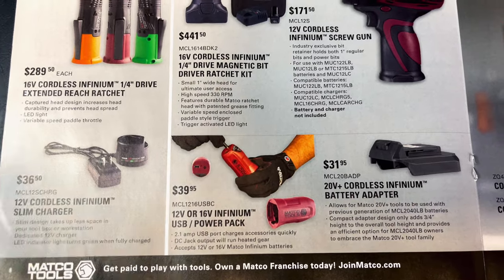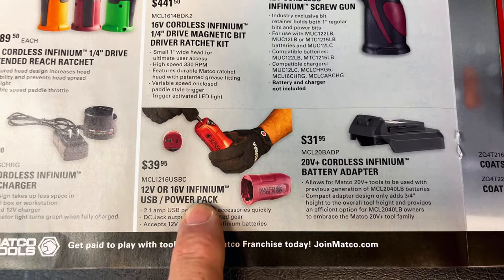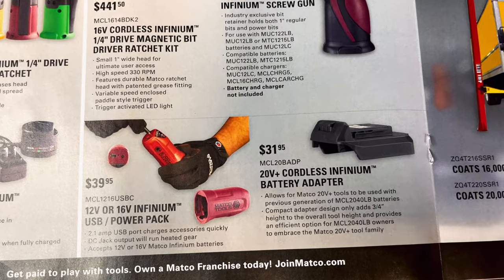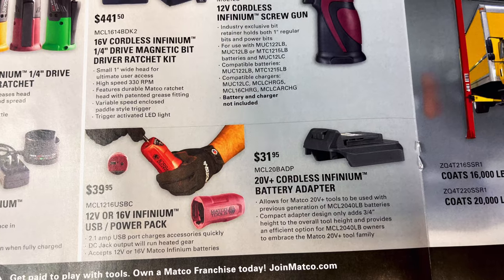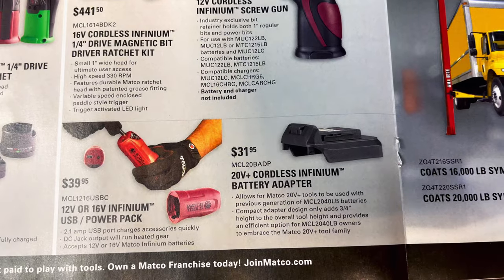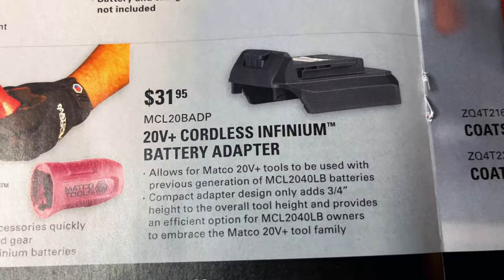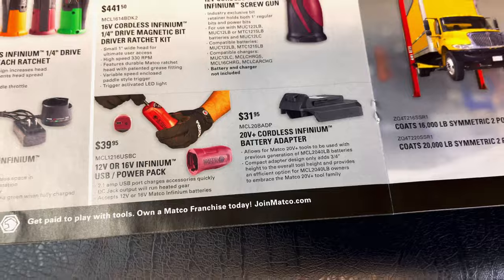They have a charging stand for $36.50 and a USB power pack — these are really cool. I have some for Snap-on and Milwaukee; you can charge your phone on the go. It's $39.50 for the 12 or 16-volt version, and $31.95 for the 20-volt. It looks like there's also a battery adapter that allows 20-volt tools to be used with previous generation older style batteries, so you can keep them on the road.